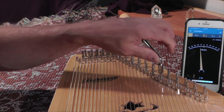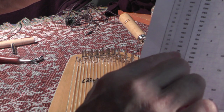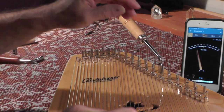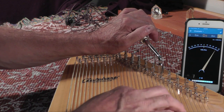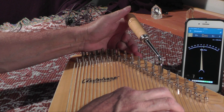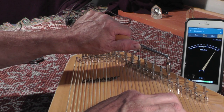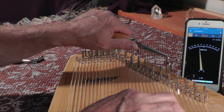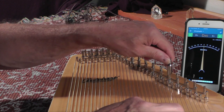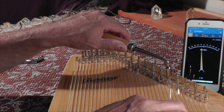Next one is D sharp 5, and that's going to be 600. We're going to tune it up to D sharp 5, and three of those are going to be tuned to 600 hertz. Here we go, I'm seeing 587. 585. Good.